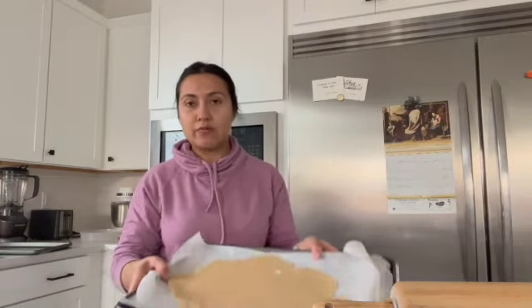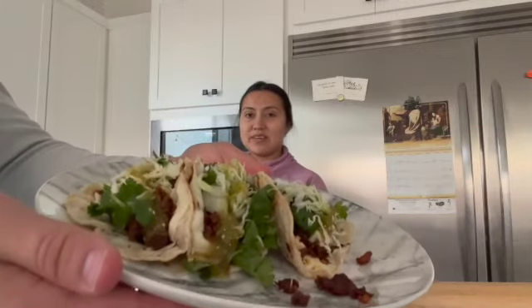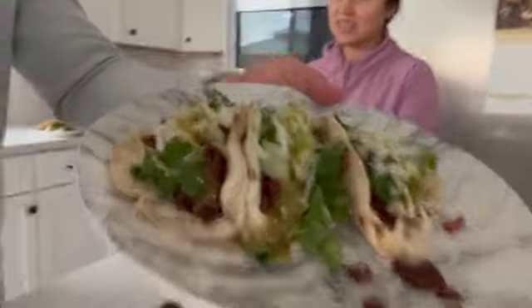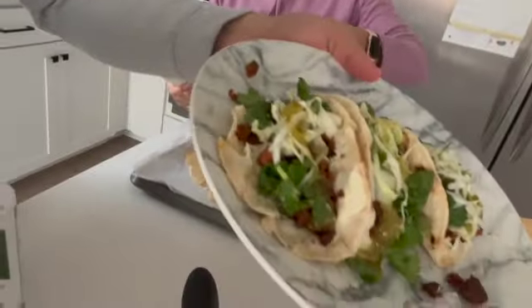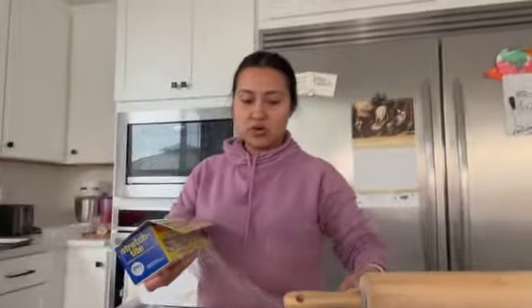Both portions are in the fridge. While we wait, we're taking a little break to enjoy some tacos — we still had some leftover meat. We're going to enjoy our food and then come back to finish the cookies.